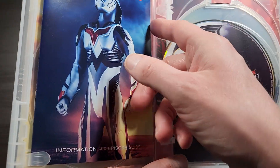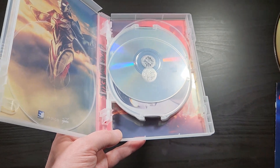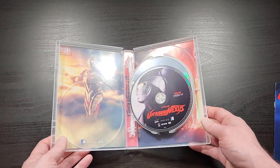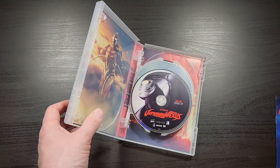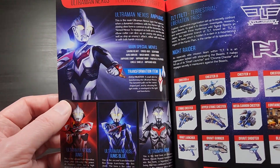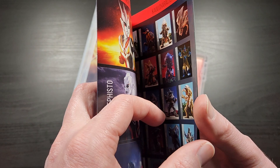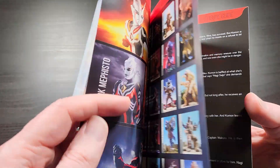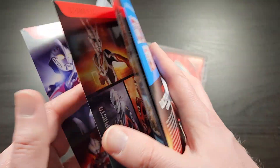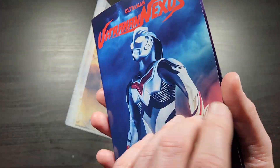This one does come — oops, that disc just straight up was not secured. Make sure that the disc is actually in the spindle before you turn it to the side. But yeah, this one actually does come with an information episode guide. Some of the releases do not — it kind of just depends. They put this together often for the more prominent releases. Just don't count on it if you get one that doesn't have an episode guide. It's not 100% of the releases that have one, but I would say the majority do.